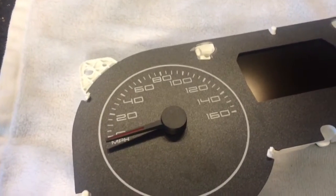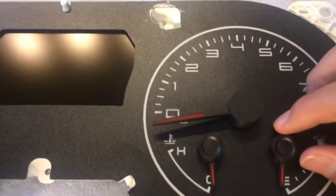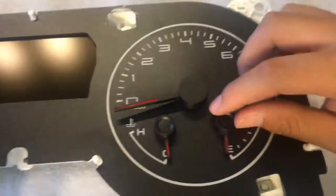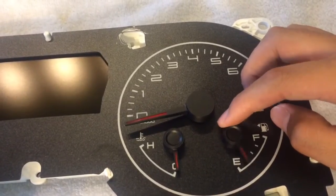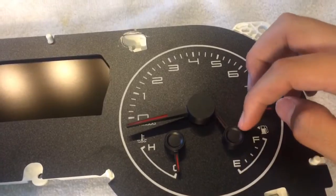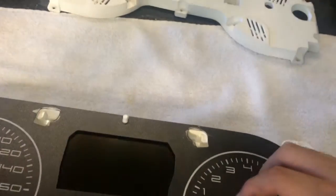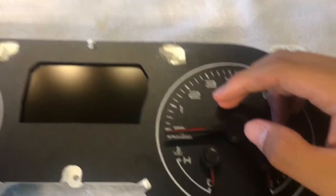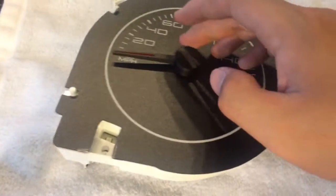To take off the needle, the first thing you're going to want to notice is that all these needles — and this is probably only applicable to this gauge cluster or any similar system like the 11-14 Mustang gauge cluster — when you rotate it, it'll rotate freely one way and stop at a certain point. This is called the positive stop. If you've ever tuned your car and watched the speedo freak out, it's slamming to the positive stop. So turn all your needles to the positive stop and get a general idea of where they are.